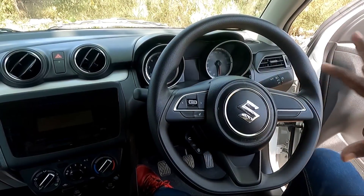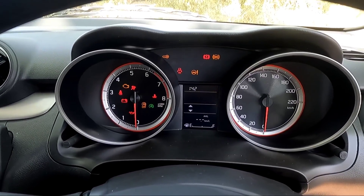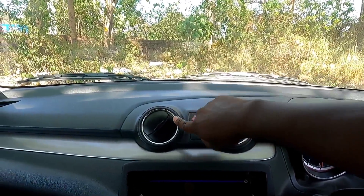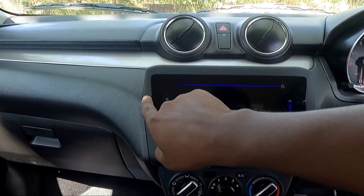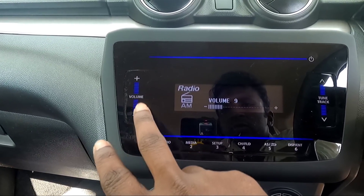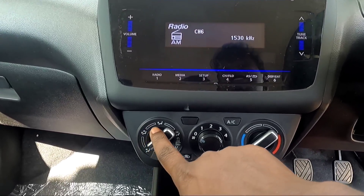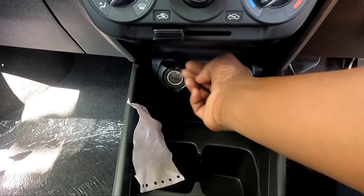We have a steering wheel with cruise control. We have a fully digital instrument cluster. We have the AC design with a chrome element and glossy finish — it's cool. It's an infotainment system — a great design with soft touch. There is a touch pad for controls, an AC control panel, a storage space, a cup holder, and USB ports.